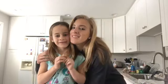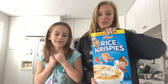Hi guys, welcome back to my channel. I'm Grace and this is my little sister, Liv. So it's actually a snow day today, so we decided that we would do a little cooking and we are going to make Rice Krispies Treats.